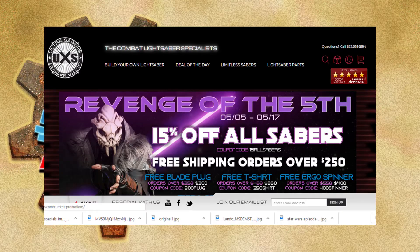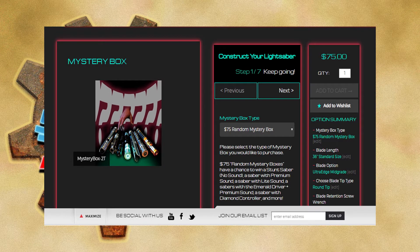The company is called Ultrasabers. Those lightsabers just look awesome and they're very pricey, but I decided to do an unboxing of a mystery box. Right now I'm about to talk about Ultrasabers.